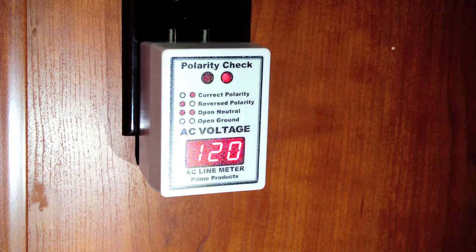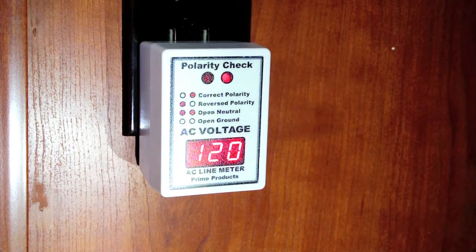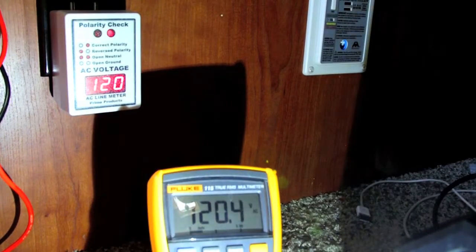It's important to know the voltage when you're at the campground because many campgrounds may have marginal power systems, and you don't want to get into a situation where you have a brownout, which may damage air compressors and such. A brownout is generally regarded as anything below maybe 110 or 105 volts. That can happen at the campground, especially when more people are hooked up on a busy weekend.